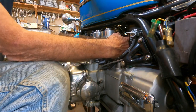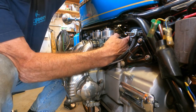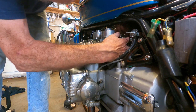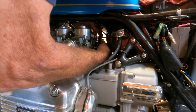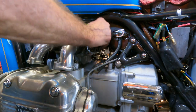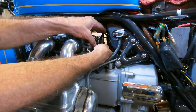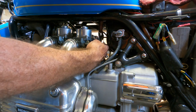Now I can slide this in. Then I'm going to reach down from the top and get that pull cable put into its position. It's very difficult. I don't know if you can see what I'm doing, but there — I've got the first one in place, the pull cable. Now I've got to get the push cable connected up here where it belongs. There — the push cable was much easier to put in.